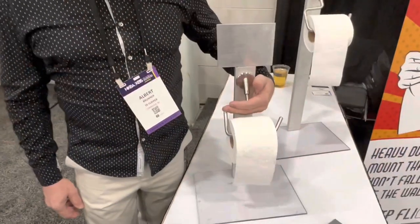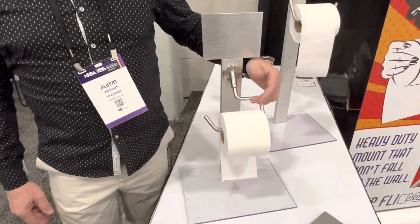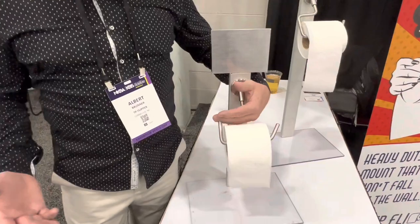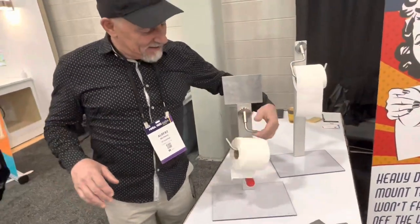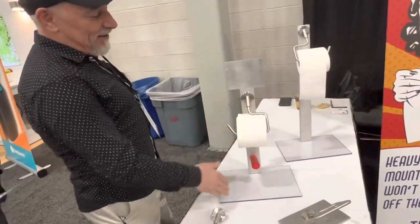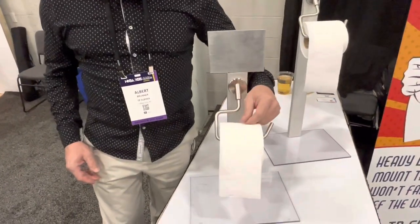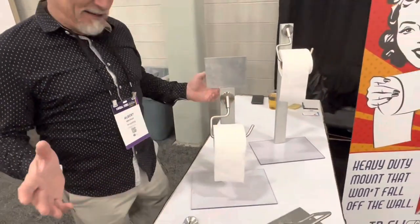I'm always looking for the unusual, the new, and the fun. Albert has solved the great debate of the 20th and 21st century - the toilet paper over or under debate. Most people like it over, and for those who don't, if someone in your house switches it to under, your pack comes along and you go back to normal. Pretty easy to operate.